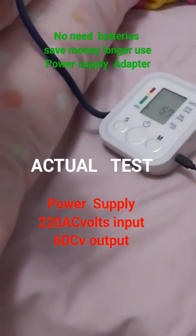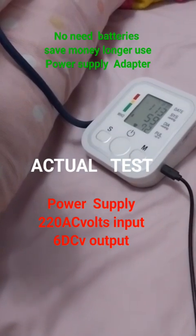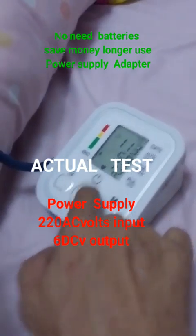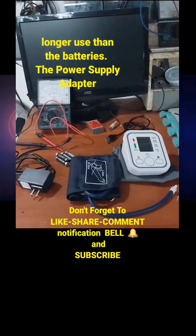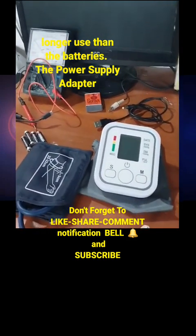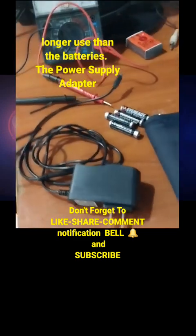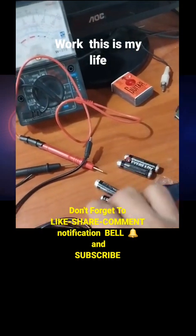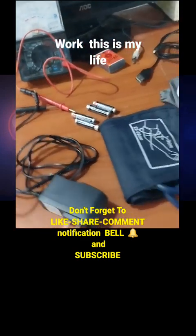This power supply continues to provide full strength to operate the blood pressure monitor. I hope you can learn a lot — you can do it yourself, just make a proper connection and purchase a power supply from an online seller. Once again, I'm Nonay Ribera. Thank you for watching and please subscribe.